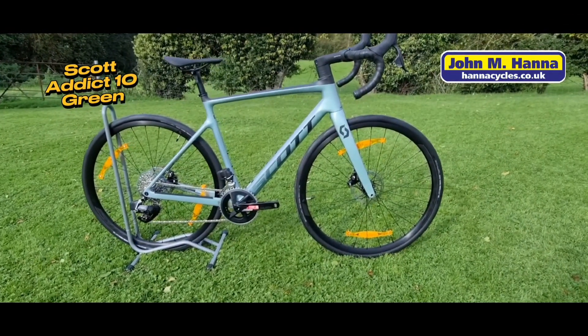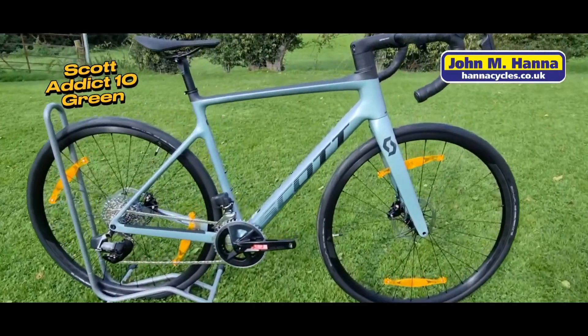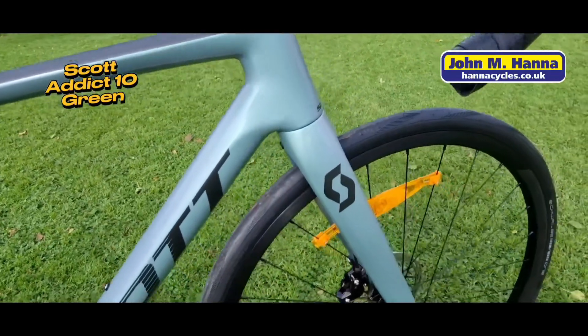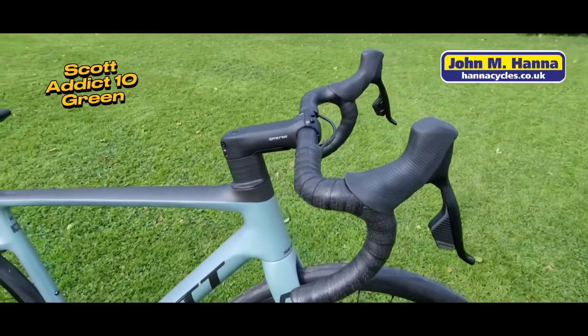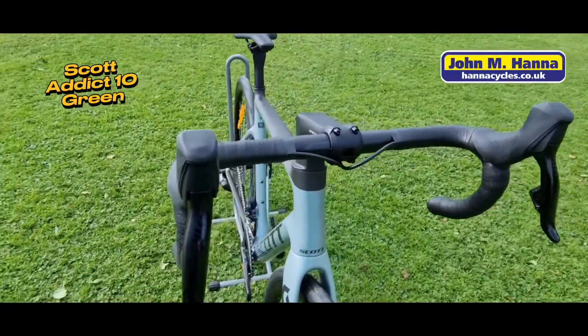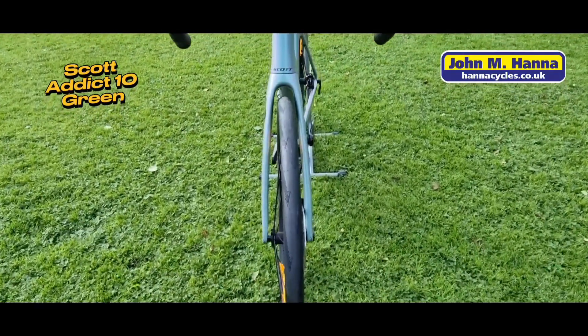One for the roadies out there — today's video is the Scott Addict 10 with the SRAM Rival eTap AXS groupset. Hi, Gavin here again from John Hannah Cycles in Lisburn, a family-owned business for over 75 years. In this video we'll be going over the spec and the detail of the bike. Don't forget to check out our website at HannahCycles.co.uk.